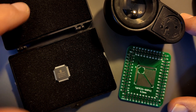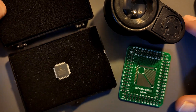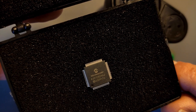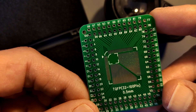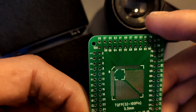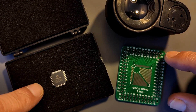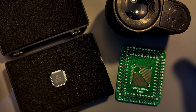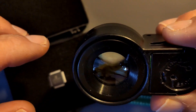Welcome back. A while ago I received this AVR128DA64 chip by Microchip, and I also received in a recent post bag this TQFP breakout board. Today I thought I'd challenge myself and solder this chip to this breakout board, not using a microscope, but just using one of these cheap magnifying glasses.